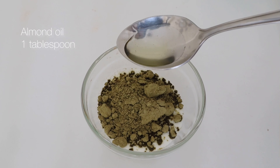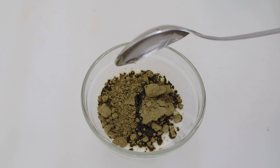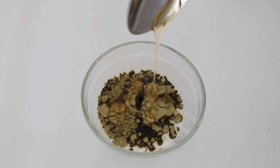Next, I am going to add almond oil. You can use any oil — coconut oil, argan oil, or olive oil as well. And lastly, I am going to add 1 spoon of honey and mix it all together to form a paste.